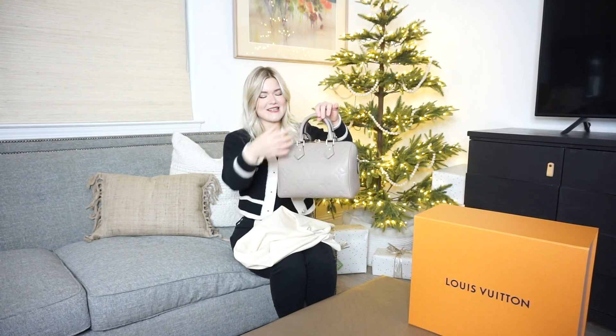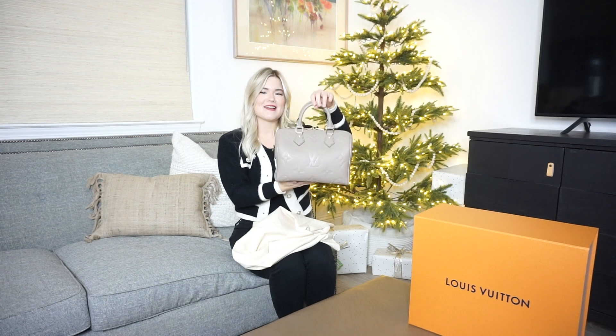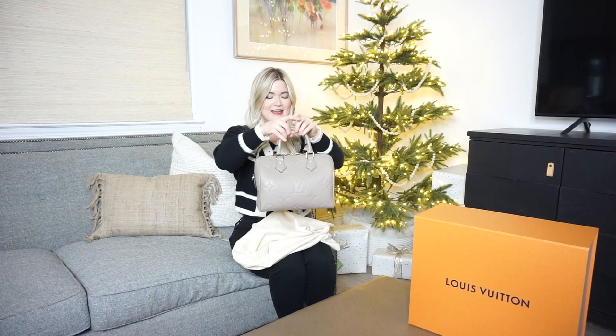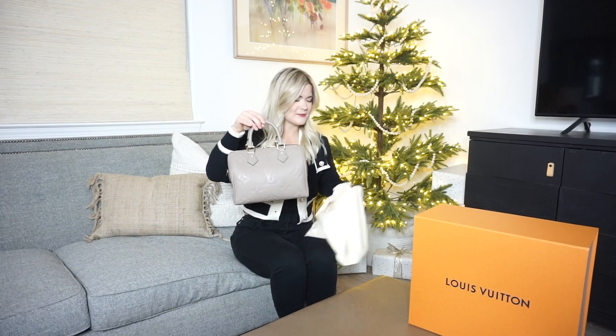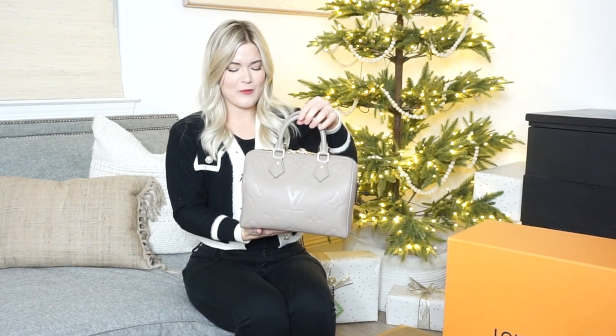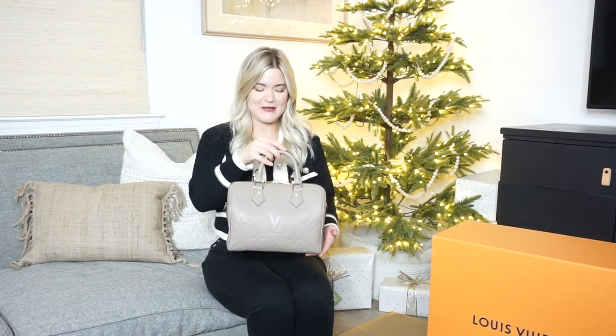So here she is! Absolutely stunning and beautiful. This color is really beautiful. It also comes in black with tan lettering and it really stands out. The two colors really contrast. I really like this taupe color because it's very sleek. I feel like this is a really good elevated style compared to the traditional Speedy.